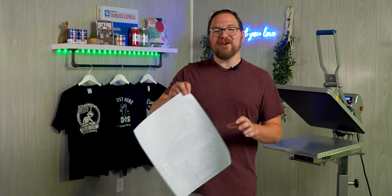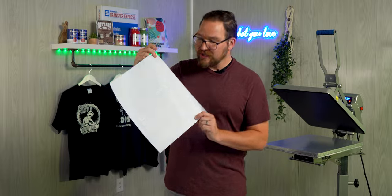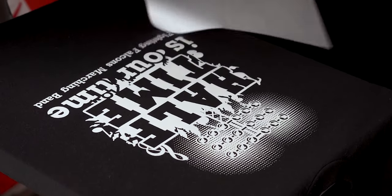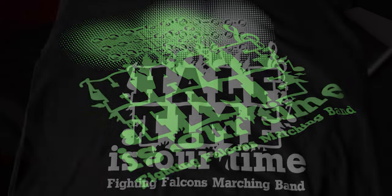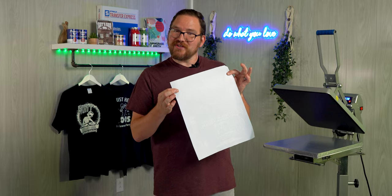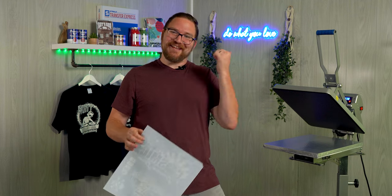Now that we've ordered our transfers and they've arrived, here is our full gang sheet ready to press. The inks appear quite white on the sheet — they'll look white on apparel as well, but when they glow they have a green glow, similar to other glow-in-the-dark items you're used to. To charge them up, sunlight works best, but artificial light — fluorescents or anything else — will also help them glow when the lights go out.